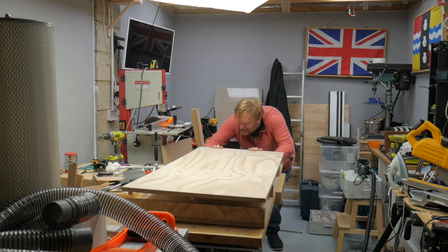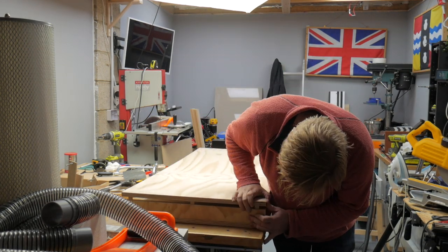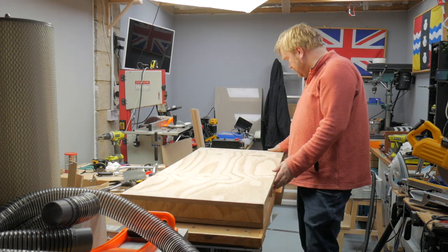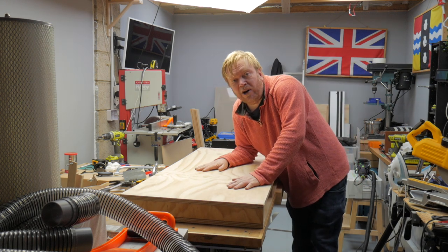Having done all the joinery, I dry fitted all of the components just to make sure that everything lined up — and guess what? It goes together! I couldn't be happier!